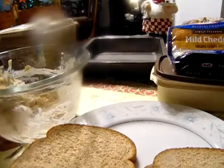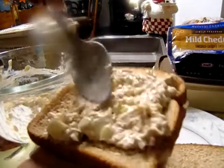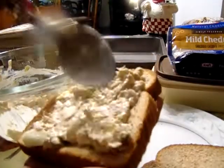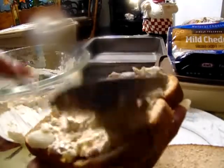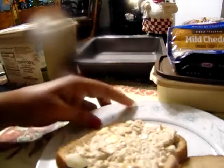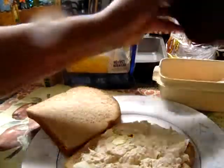I have tuna already made here in this bowl. I'm going to put some on my bread — just make a tuna sandwich. I'm going to put some tomato on it.